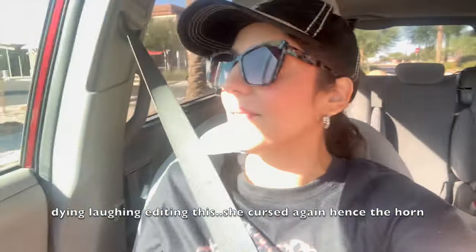We're heading to HomeGoods and TJ Maxx — I haven't been in forever! They're starting to get all the holiday stuff in, and if you haven't been following me for a while, I'm Christmas crazy. We're on a mission to find some really cute macaron trees for my gingerbread display I'm doing for Christmas. Cross your fingers no one grabs them before us!